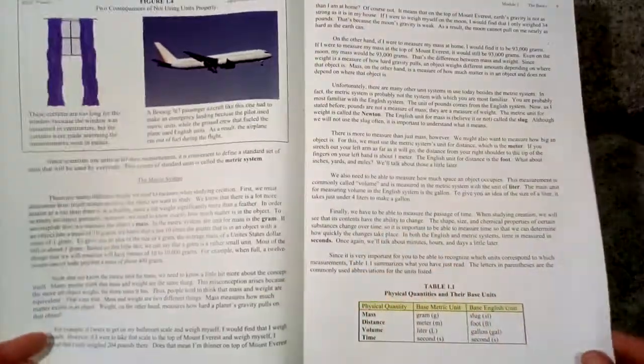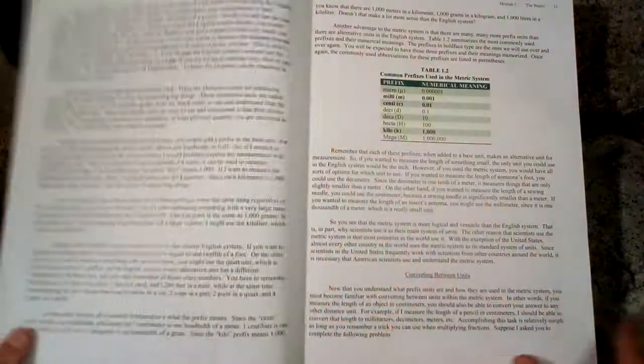One thing to know about physical science is that there will be some math involved in this book, and that is something to keep in mind.